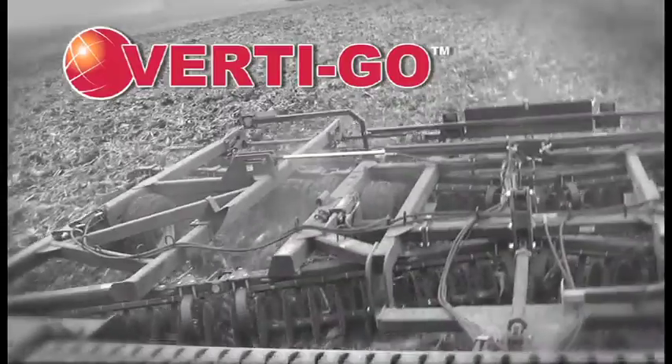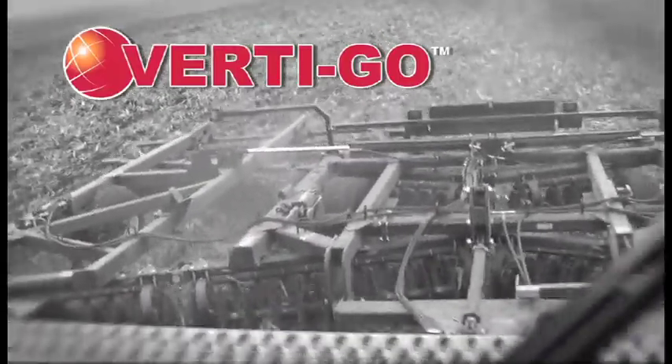Michael Young has been using Vertigo on his corn crops for the past two years. The Vertigo in the fall will speed up the decomposing of the residue — you get the stalks down on the ground and they decompose a lot faster. With second-year corn, that's what's needed because it doesn't use up as much nitrogen early on as it would later.